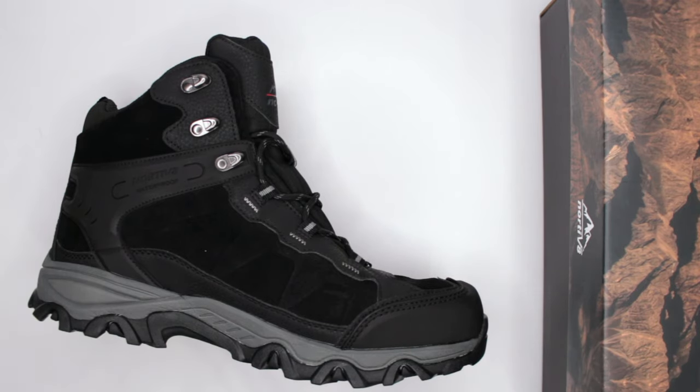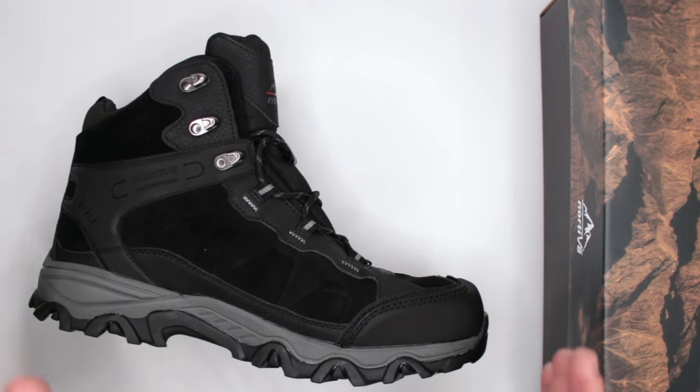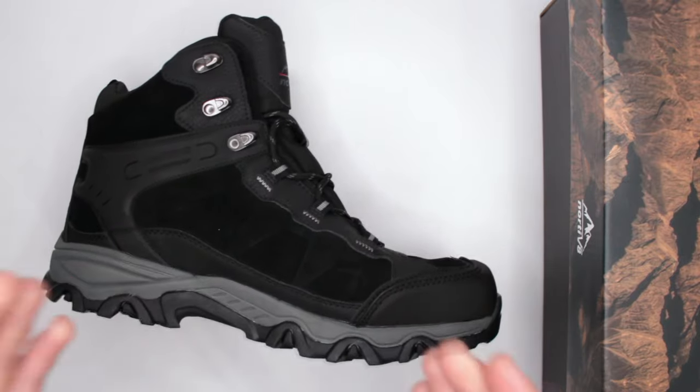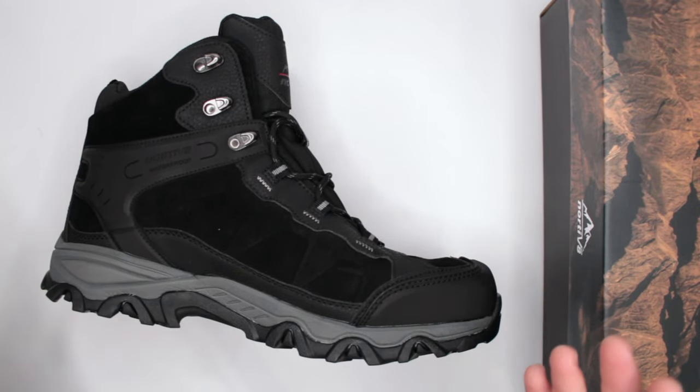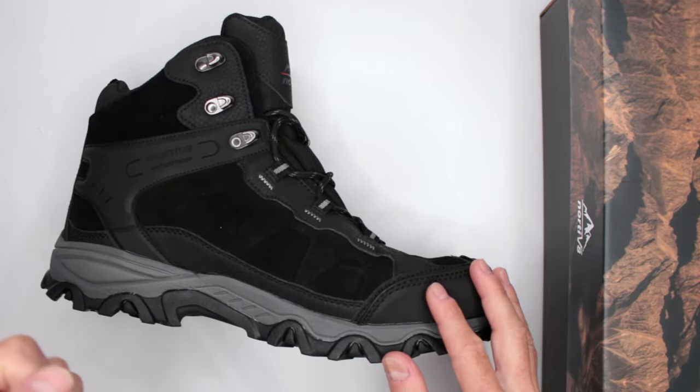The link is in the description below. If you are more serious about your hike, I recommend watching the whole review so you understand what this boot offers versus what boots in the $150 range offer. Without further ado, let's get into it.